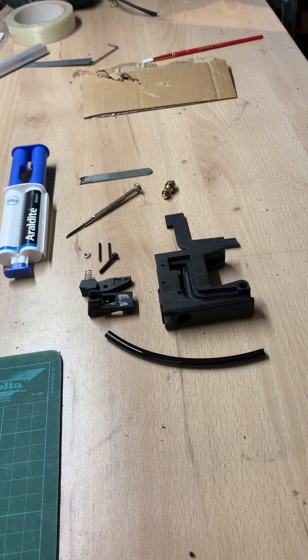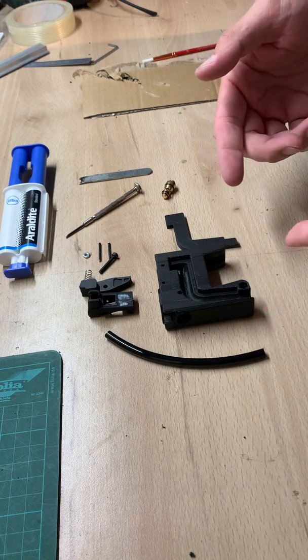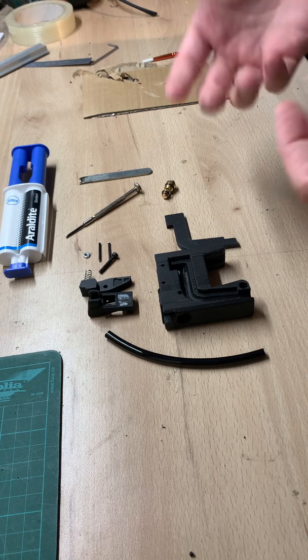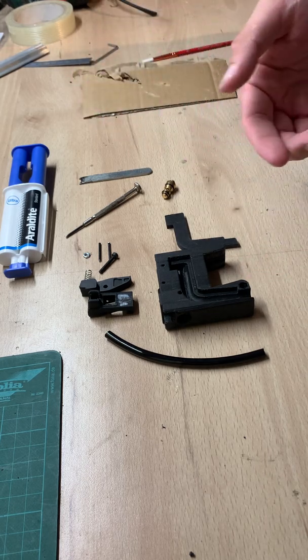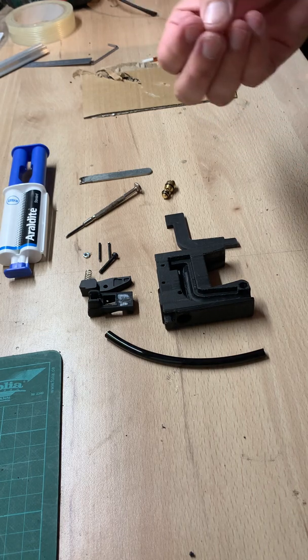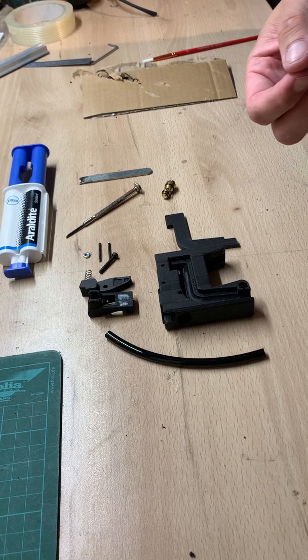Hello guys and welcome to this video. I'm Joe from Tactical Index, and today I'm going to show you how to assemble the HPA MWS kit. I'm going to show you which kind of glue I use to assemble the system and what you need to do to get a good air seal.